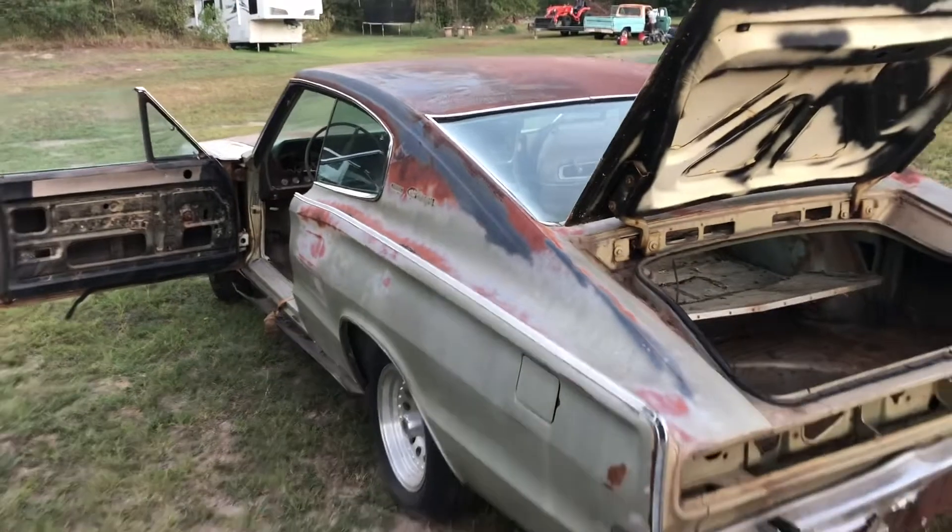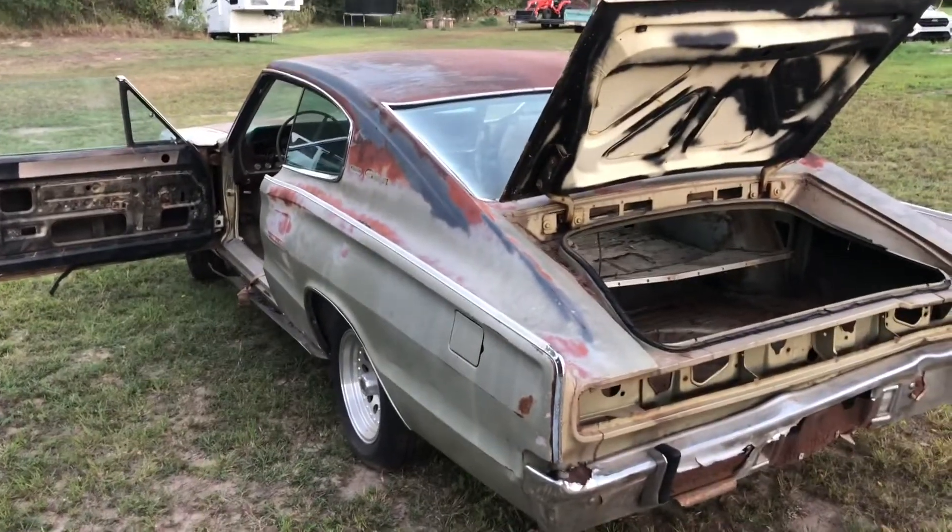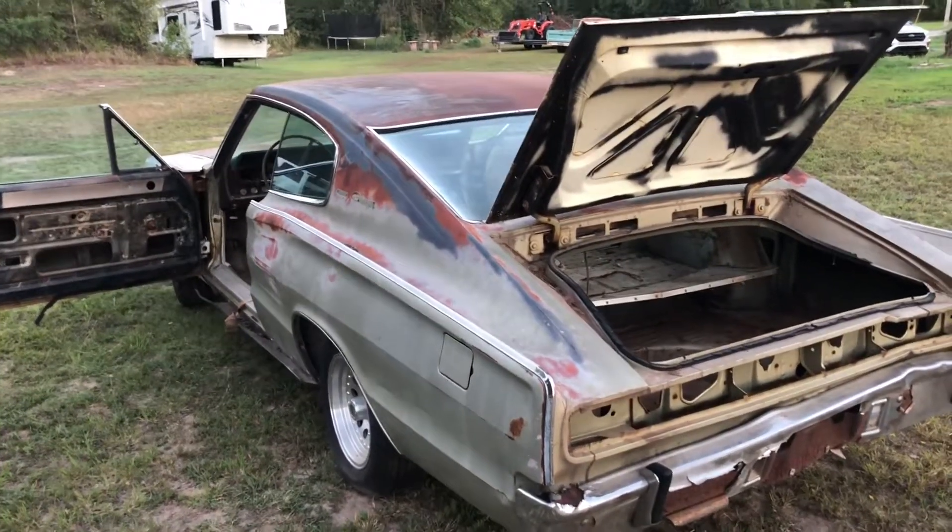I think the important part of cleaning one of these things is just that you can see a great deal of progress with absolutely no money and a little bit of work.